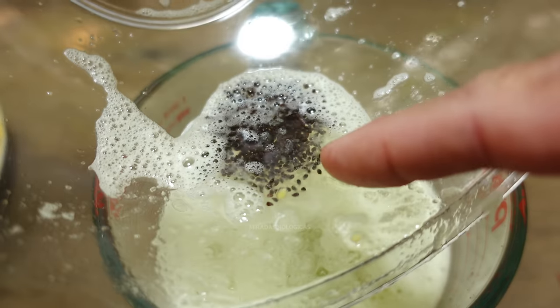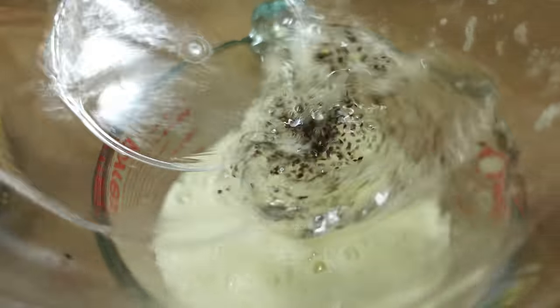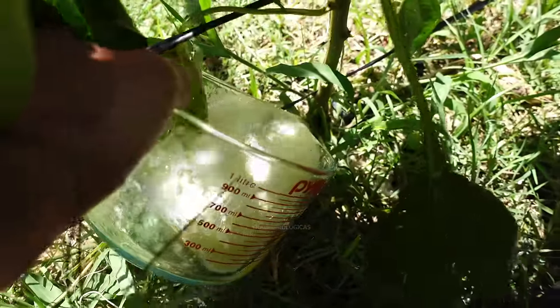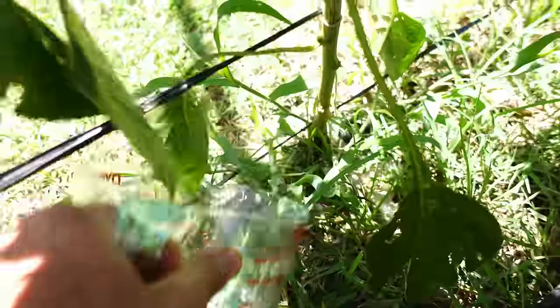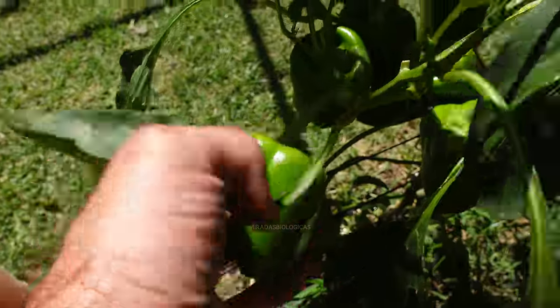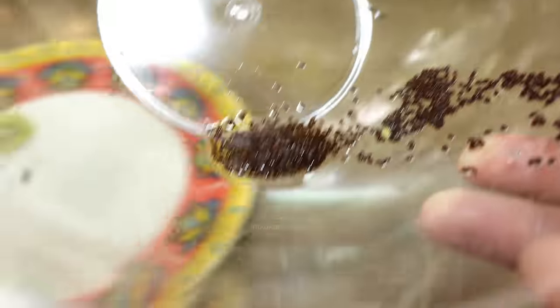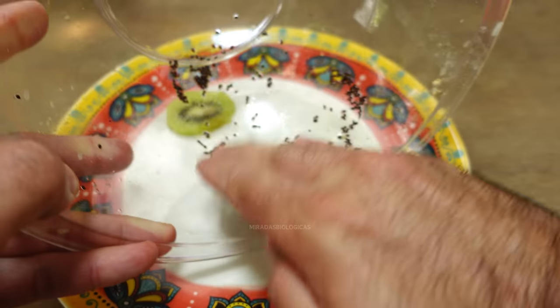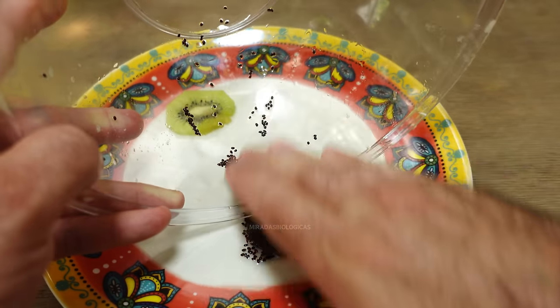These are all the small kiwi seeds. At this point we add a little more water for an extra rinse. You can also use this water to water any plant in your garden because it has a lot of sugars — this process will promote the growth of microorganisms in the soil and enhance it even more. Just like this we can plant them directly, or we can place them on a plate to let them dry completely and carefully separate them to facilitate the planting process.